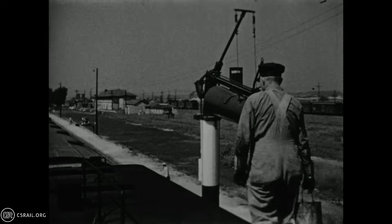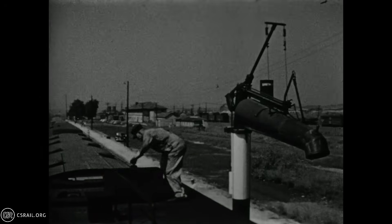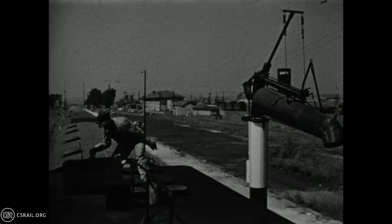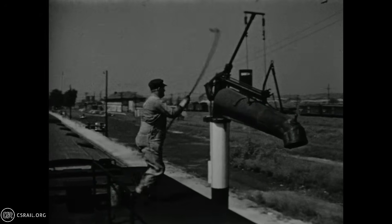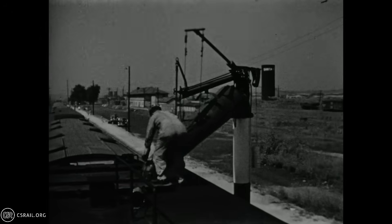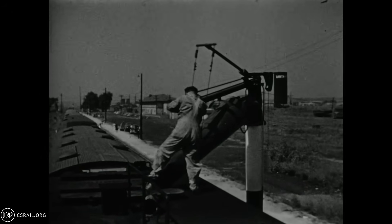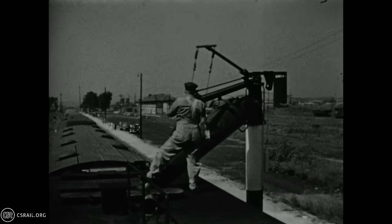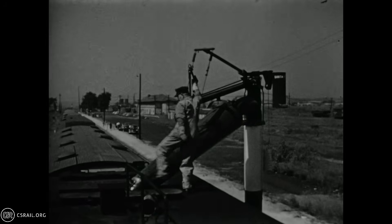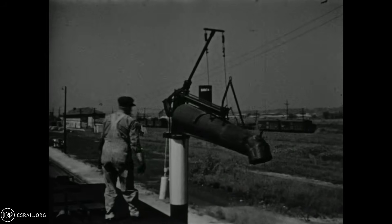Once the train is stopped at the station, the fireman climbs onto the tender, boiler water treatment bucket in hand, to top up the 20,000-gallon water tank. He adds the water treatment first, then uses the hook to safely grab the water crane. With one flick of the valve, he begins filling the 20,000-gallon tender tank. When done, the fireman is careful to place the water crane back into the clear, keeping his center of gravity over the tender. Safety first.